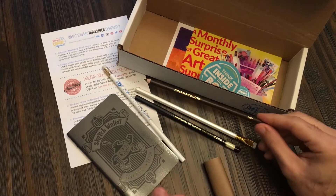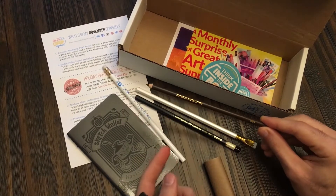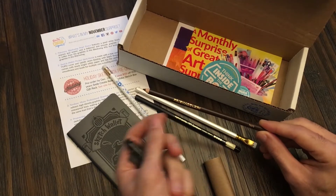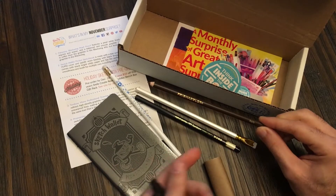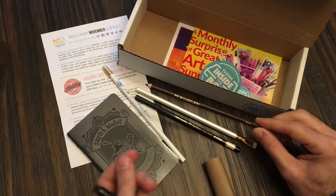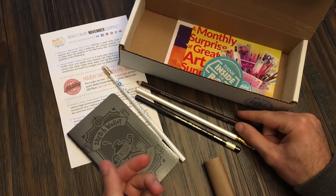You have a sepia Prismacolor pencil. It's not a colored pencil — if you use this and a colored pencil, you'll feel the difference. This is maybe a little more scratchy, not that it's scratchy, but more scratchy than a colored pencil. A colored pencil seems much softer and buttery.